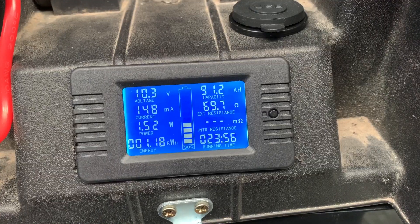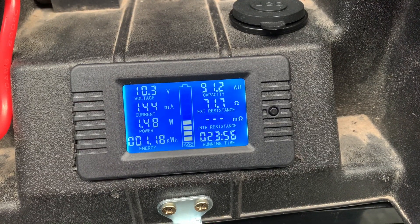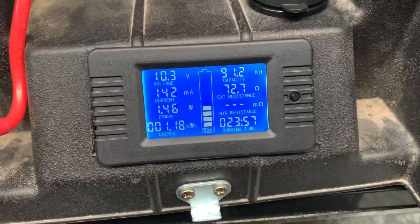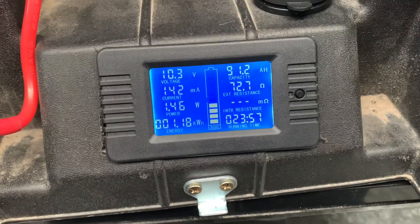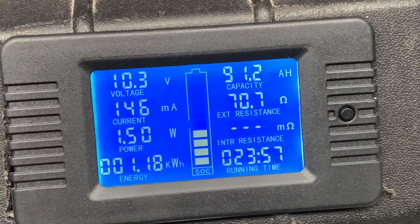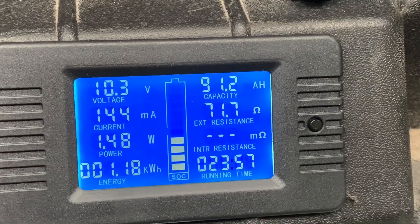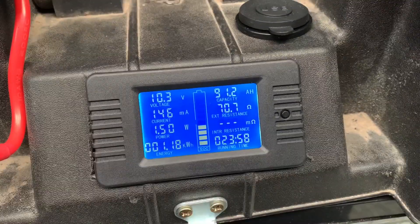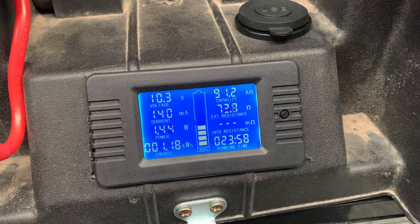Now I'll charge the battery back up and see what goes back into it. This is just to give you an idea — I'm not sure how accurate this equipment is, but I came up with 91.2 amp hours. This is the capacity of this battery after 13 months. I'll measure the power going back in now and we'll see what the go is — just resetting all the meters.